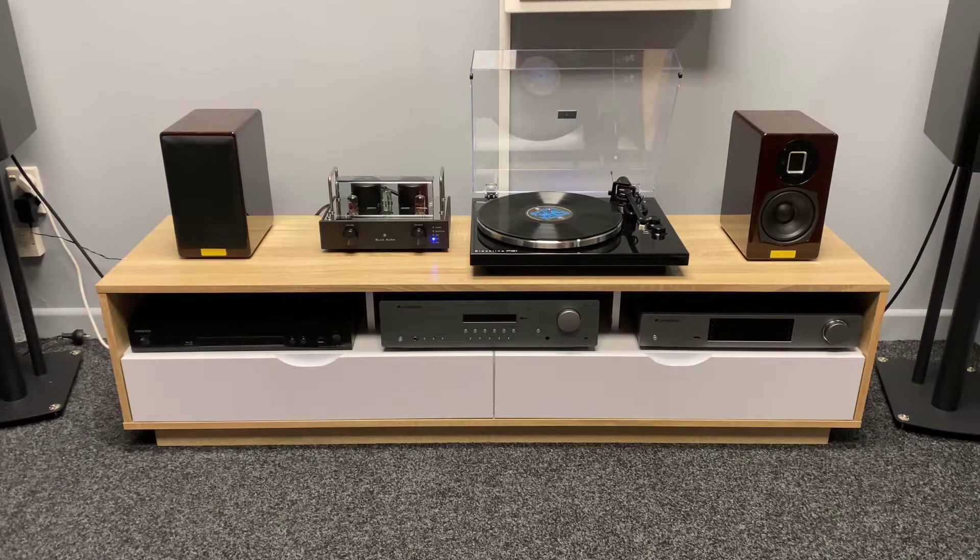Hi, it's Ashley from AV Sound Advice. Today we're going to do a product review on the Blue Aurora PS40LE Limited Edition bookshelves.